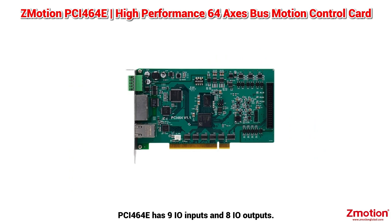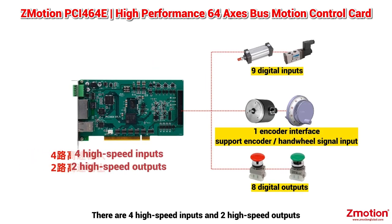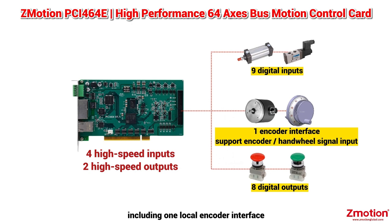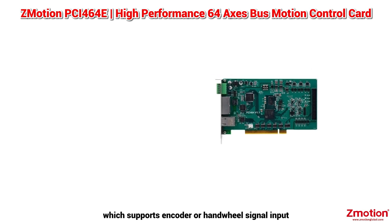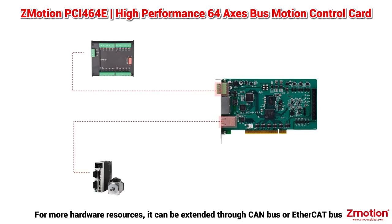The PCI-464E has 9 I/O inputs and 8 I/O outputs. There are 4 high-speed inputs and 2 high-speed outputs, including 1 local encoder interface which supports encoder or hand-wheel signal input. For more hardware resources, it can be extended through CAN bus or EtherCat Bus.